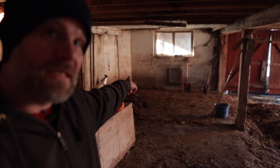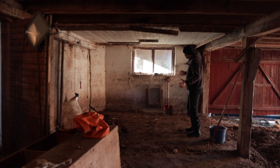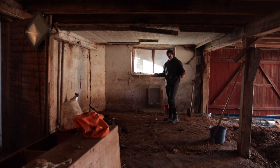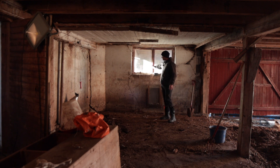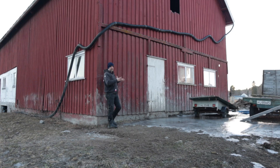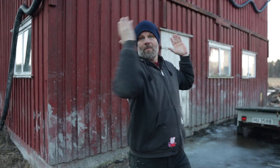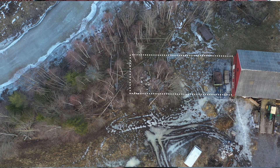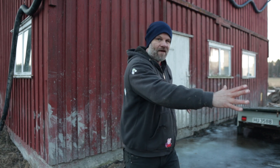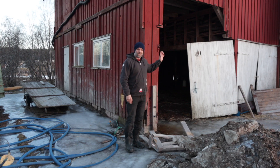I'd also like a couple of chickens in here — I'm not quite sure where that should be. This old chicken and cow area could be a place for layer hens, or the whole area could just be an entrance. Around the corner from the pigs is the entrance for the sheep and cows. They'll come out here into a pen and have access straight out to the pasture. I still want them to be able to be outside in the winter.